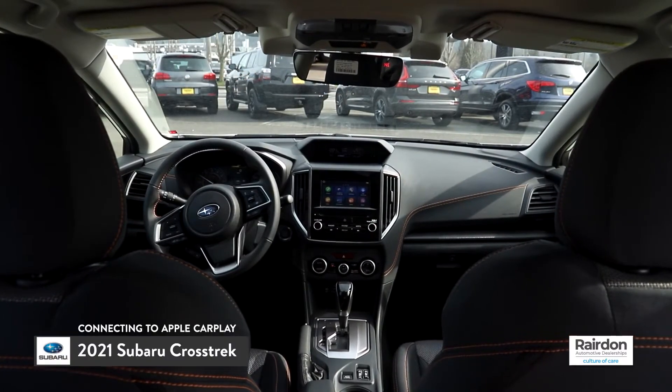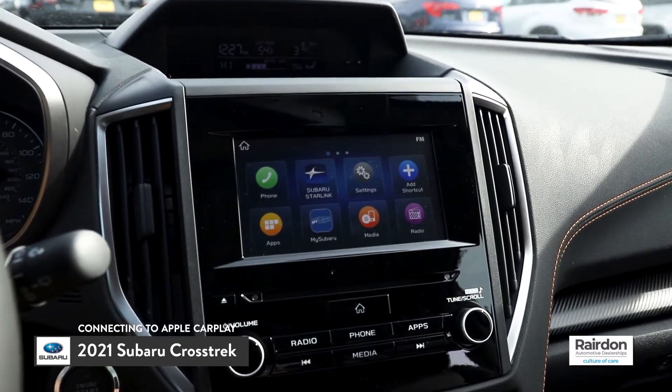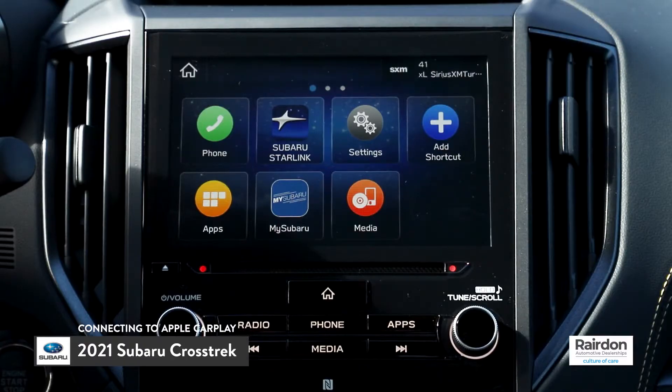Today, I'm going to show you how to connect to Apple CarPlay in the 2021 Subaru Crosstrek. The first step is to insert the USB cable into the USB input located below the infotainment system. Next, insert the other end of the cable into your phone.